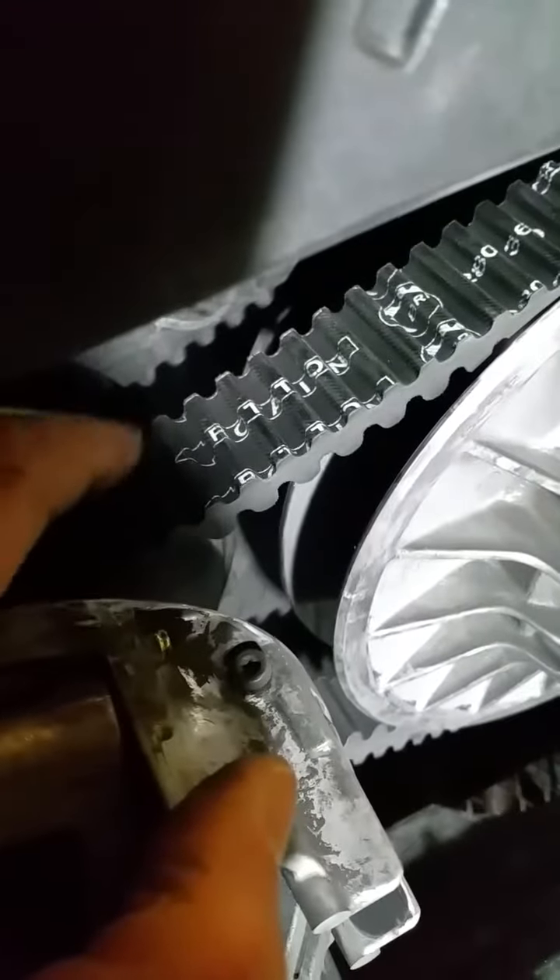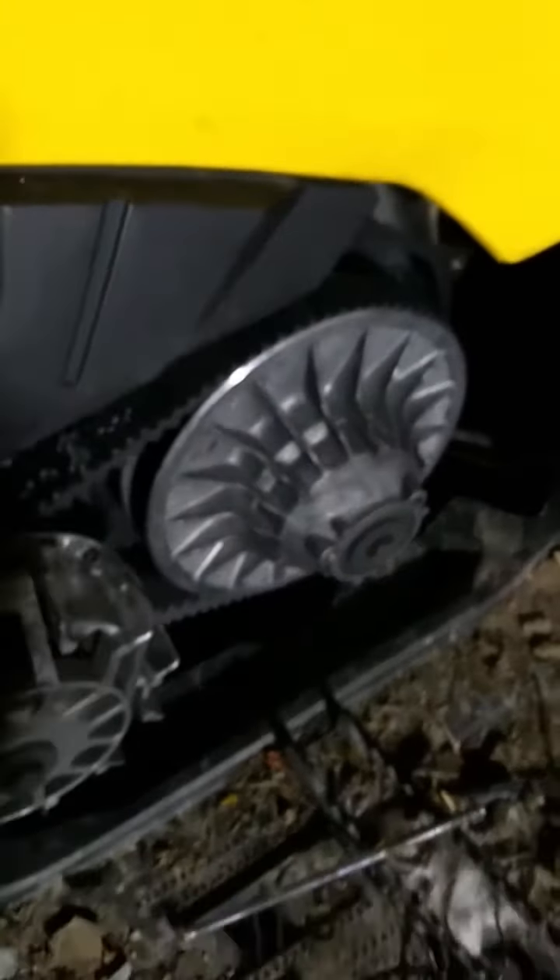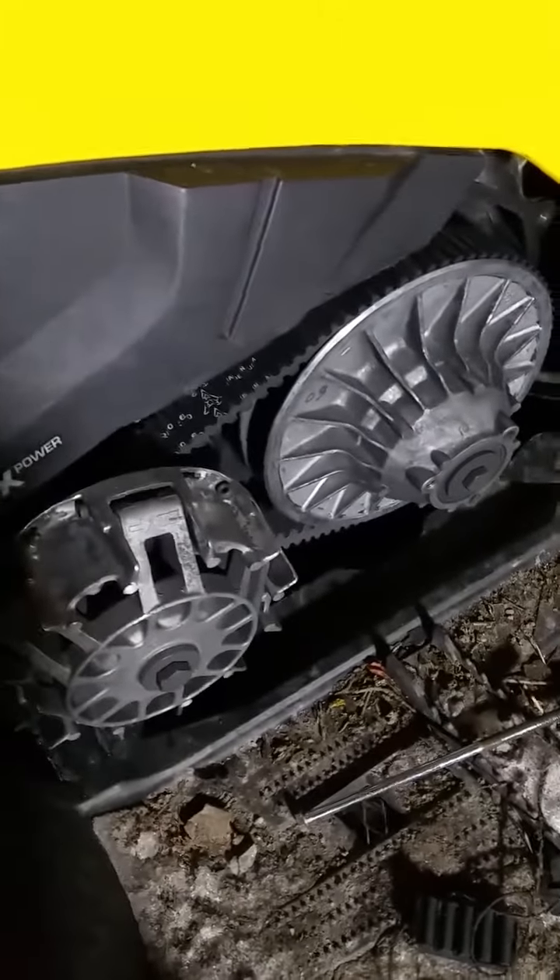They mark the rotation on the belt, so make sure it's pointing to the front. Take the bolt out, put the box back on and you're done. The machine just does everything else for you. That's it.